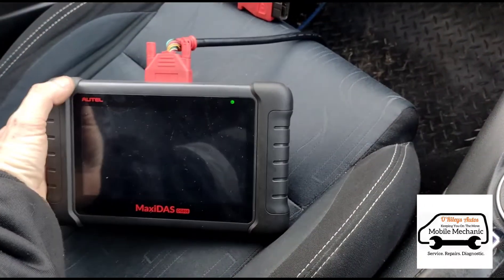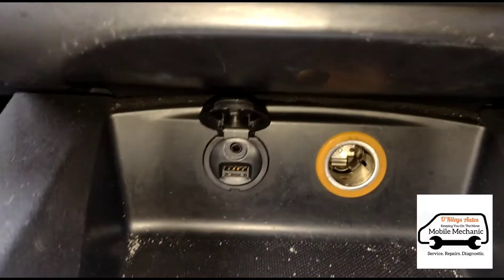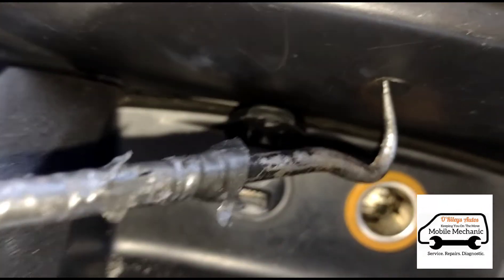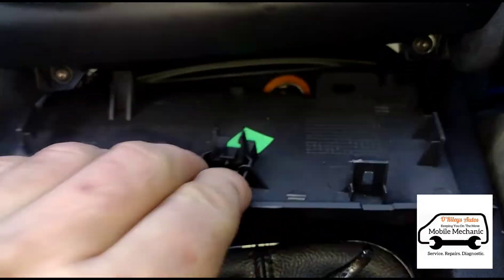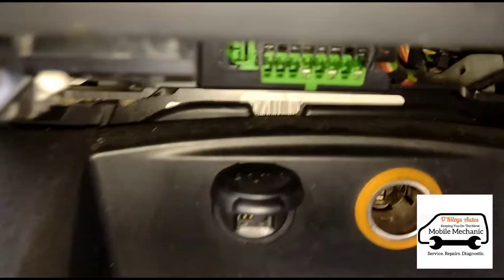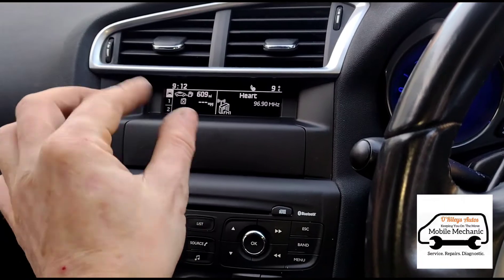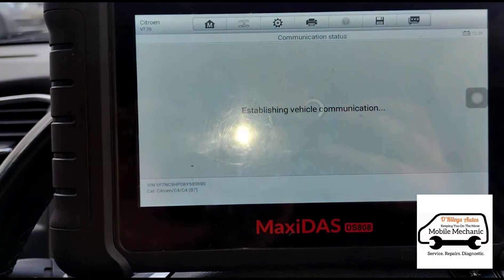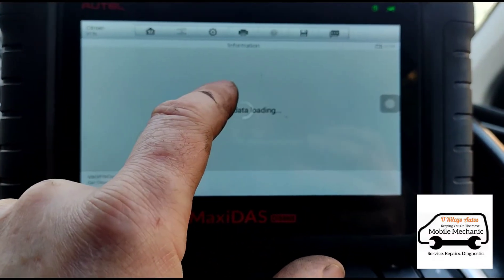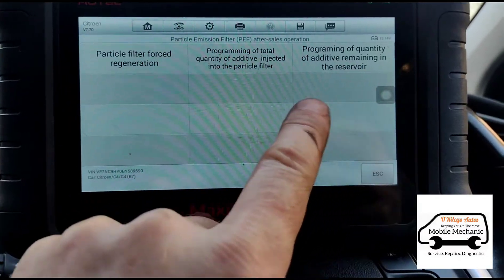So we're going to plug in our diagnostic machine and reset the warnings on the dash. Coming down here where the cigarette lighter is, there's a little hole in the plastic tab. We can pull that down using a pick tool and remove it to access the OBD socket. It's also giving a message about the fluid level being too low on the DPF. We're going to go into the diagnostic machine, into the hot functions, where it should be — the hot functions of the particle filter — and we need to program the quantity of fluid remaining in the reservoir.